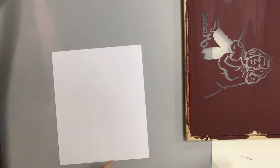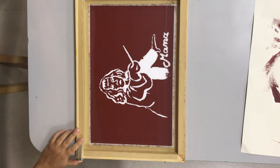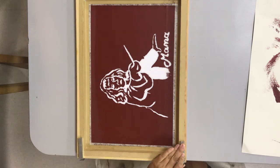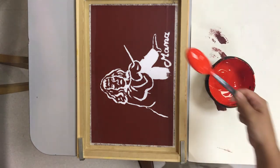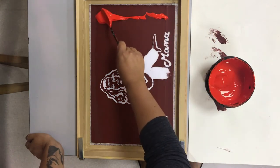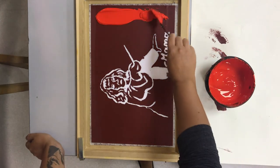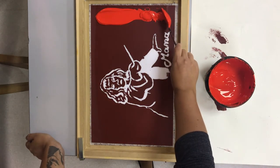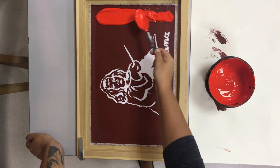Now we get to start pulling ink across our screen and making our actual screen print, now that our screen is created. Take the time to clamp your screen down to the table with the paper underneath — this is the first time that you're going to place the screen fabric side down. Go ahead and apply your ink; in this case I'm using a red ink. It has roughly the consistency of acrylic paint, but please use the correct screen printing ink and not acrylic paint, because of how it reacts with being pushed through the fabric of the screen.